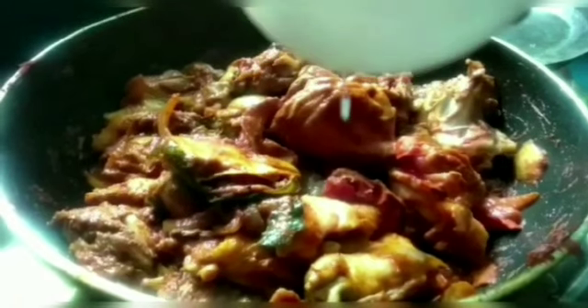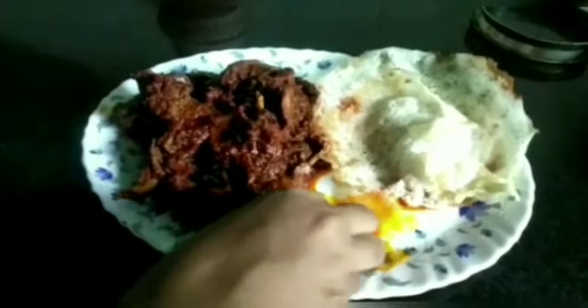We will mix it in the curry. The duck is ready — a very spicy, tasty, and easy recipe. The duck roast is ready for a very spicy and tasty recipe. This is a very easy and tasty recipe.